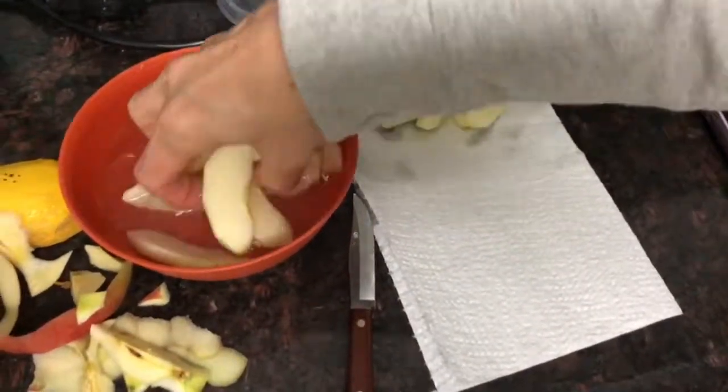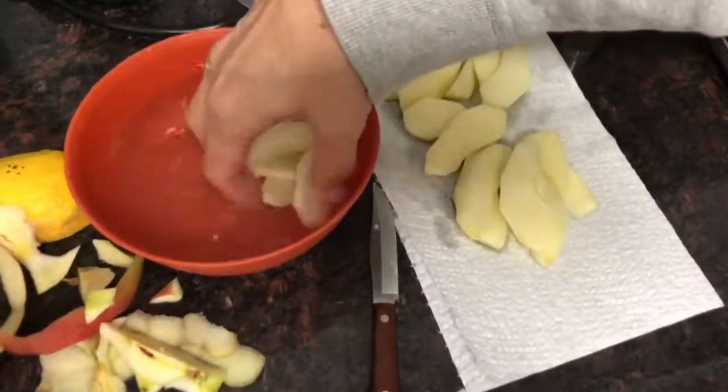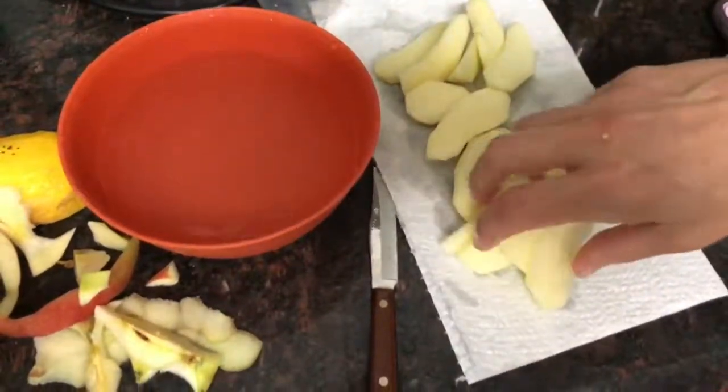And that is it. You put them in a bag. Do you put a paper towel in the bag or anything? Probably not for apples.